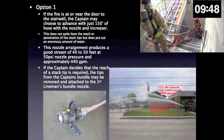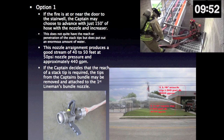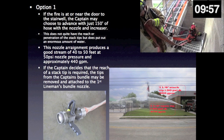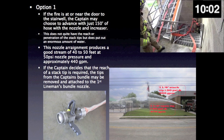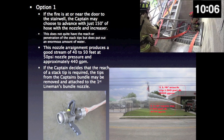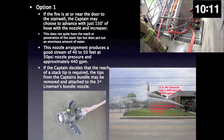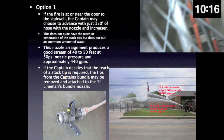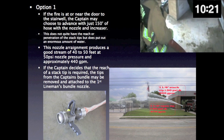Option 1: if the fire is at or near the door to the stairwell, the captain may choose to advance with just 150 feet of hose with the nozzle and attached increaser. This does not quite have the reach or penetration of the stack tips, but does put out an enormous amount of water. This nozzle arrangement produces a good stream of 40 to 50 feet at 50 PSI nozzle pressure and approximately 440 GPM. If the captain decides that the reach of the stack tip is required, the tips from the captain's bundle may be removed and attached to the first lineman's bundle nozzle.